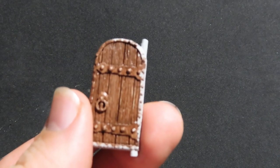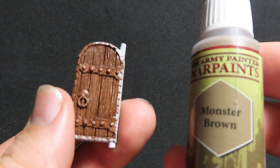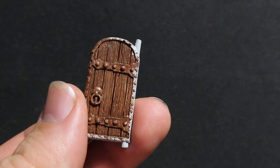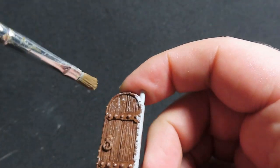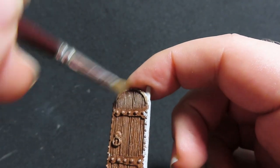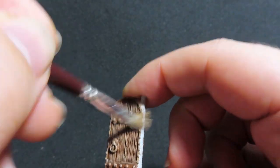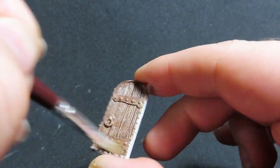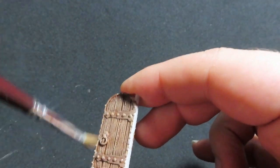This one here is going to be our new style door. I'm going to give it a quick dry brushing with Monster Brown, which is a slightly lighter brown than our Oak Brown base. Just giving it quick passes — don't forget to do both sides of course — to give it some highlights on that door.